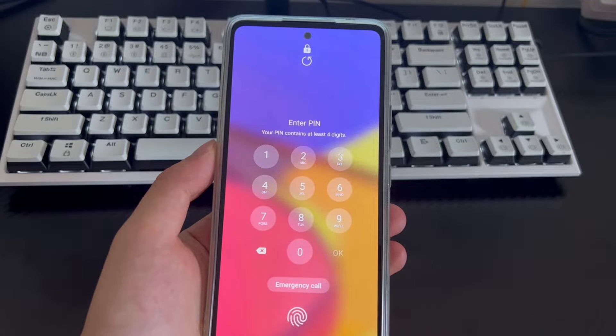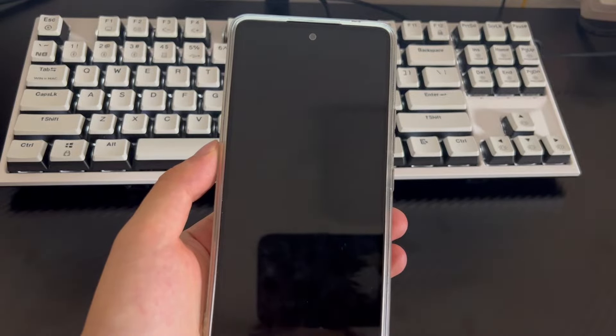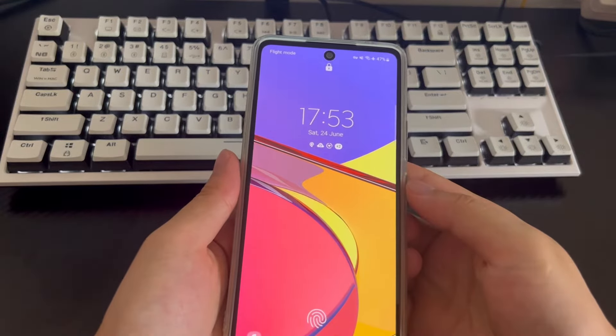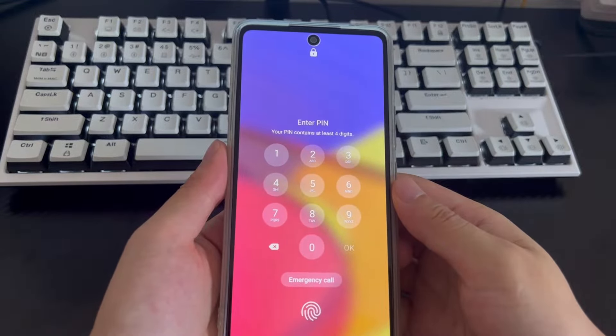When you forget your password, it is difficult to enter the lock screen without knowing it. Many Android users have encountered this problem, and you may wonder how to unlock an Android phone without a passcode. You can use several methods in this video to guide you when you forget your password.